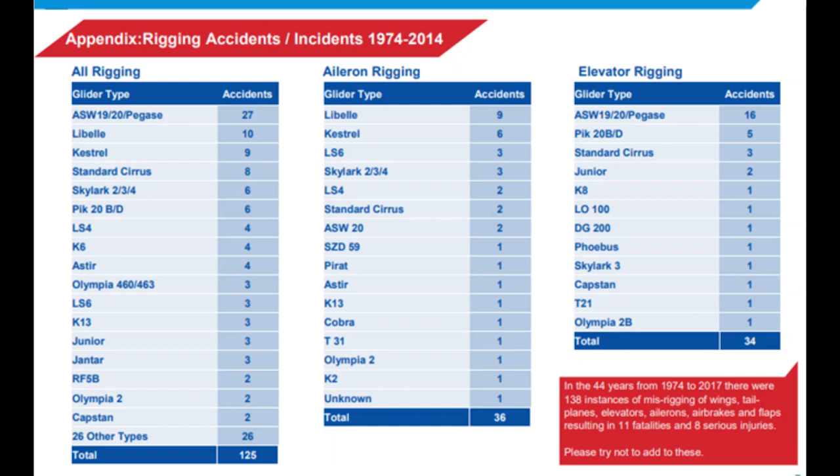Duplicate inspections: after you've connected the control and checked it yourself — confirmed it's fully in place with a pull — get somebody else to have a look at it as well. They're looking for a visual inspection and a pull inspection. If this person does not know how your system works, train them so they can make a fair assessment of whether you've connected it correctly or not.